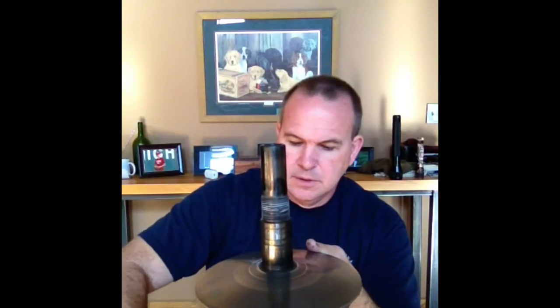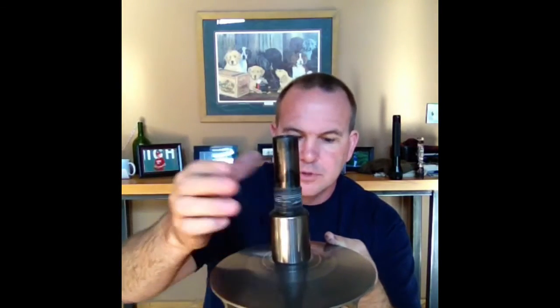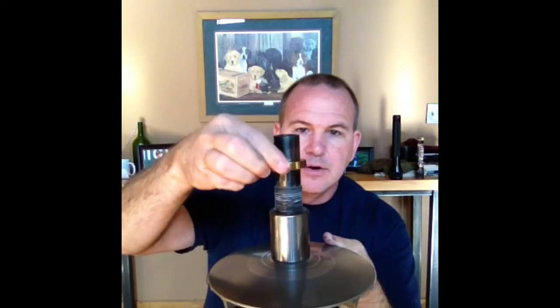I'm going to take it off. There's a little washer right there, and there's a washer down here. Here's the new bearing — then put your little spacer back, or washer, whatever you want to call it, and then our new spacer.